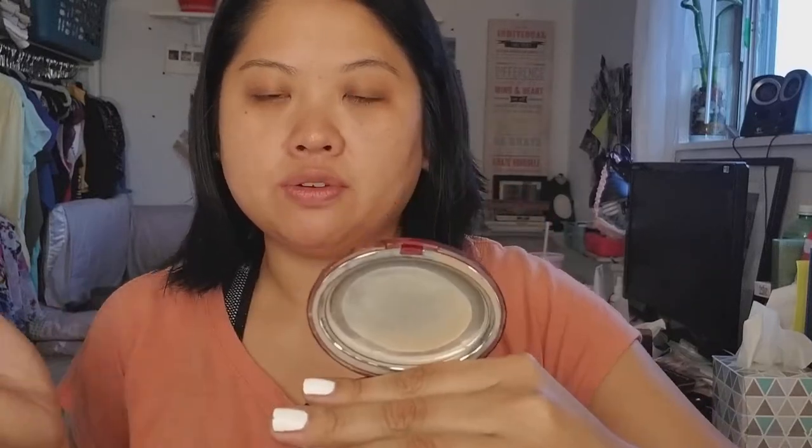Another powder — this is the Clarins Shine Stopper. I actually use this more for work. I didn't love this powder; it did a pretty good job of stopping shine, but this was something my mom had that she never used, so I used it up. Another powder — this is the L'Oreal True Match Mineral Powder. This is another product I kept in my purse. I liked it, but I wouldn't get it again — I like other powders more.